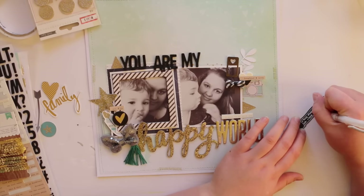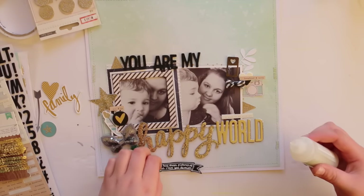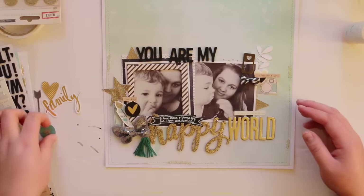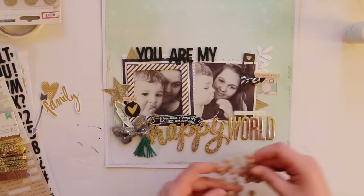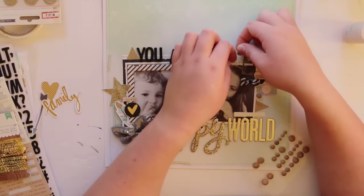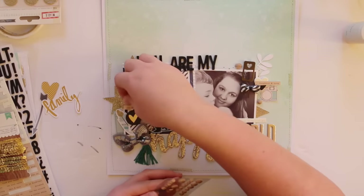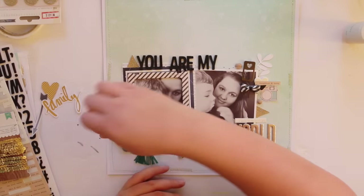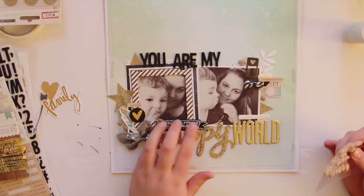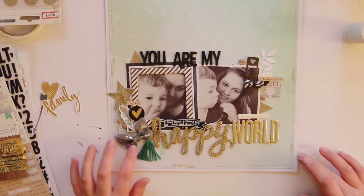Now I'm writing with my Uni-ball Signo pen on that DIY Shop label — it's a fantastic pen for writing on any dark surface because it's so smooth and writes so easily. Now I'm adding some My Mind's Eye wood dots; these were so awesome when they came out and I had to get like 10 packets of them. I've been putting them on every layout but they're quite big so I tend to tuck them behind some things so they don't look too in-your-face.